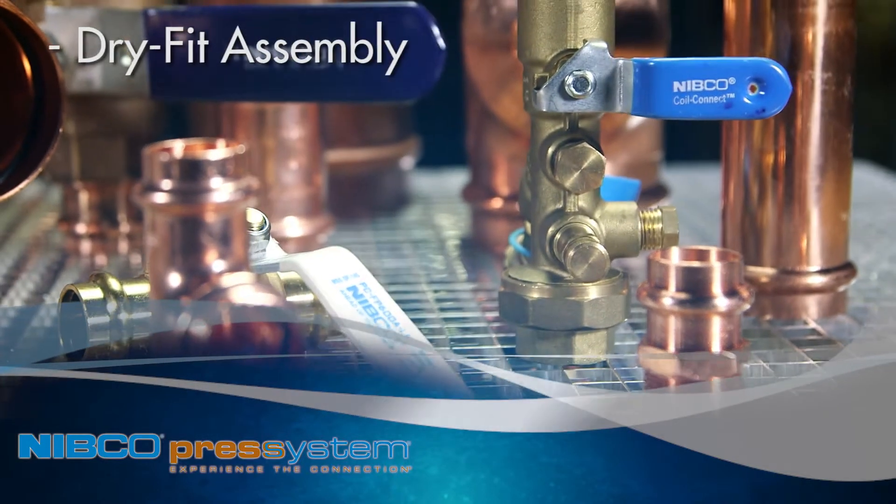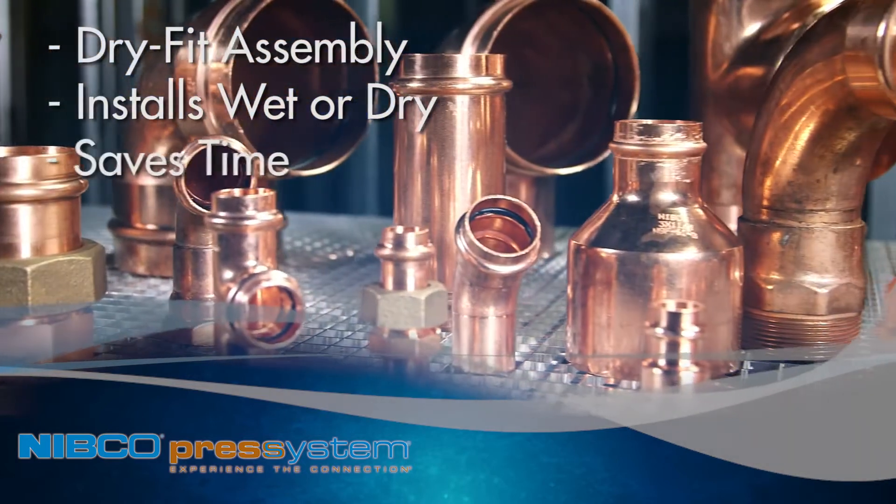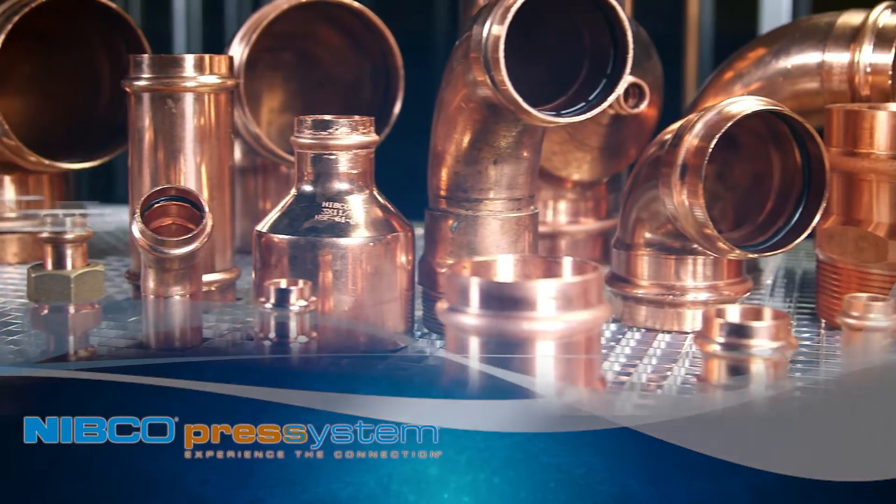The system allows for dry-fit assembly before crimping, and installs wet or dry, saving you time and labor costs on virtually any installation.